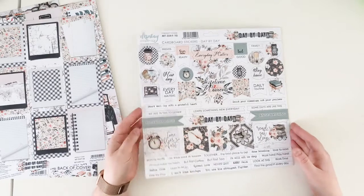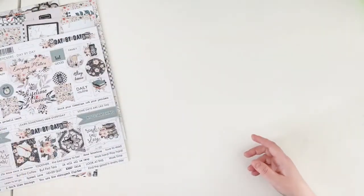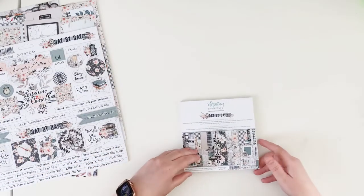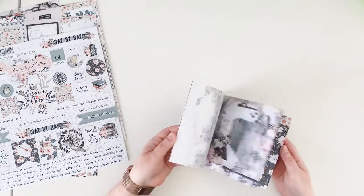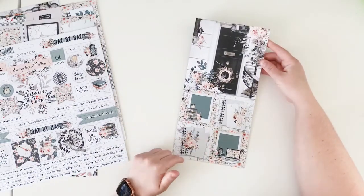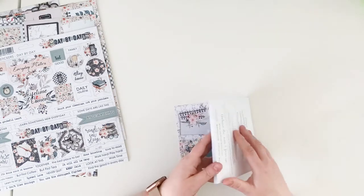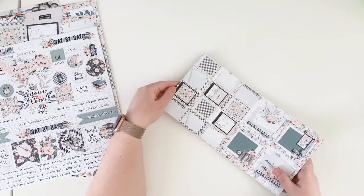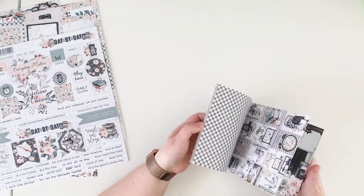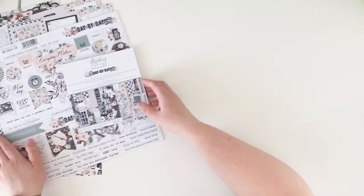Those are very encouraging stickers that also help you scrapbook the current times. As always we have a six-by-six paper pad with 24 double-sided papers, and we have four pre-designed scenes on three-by-three cards — two on the front and two on the back. Really beautiful patterns.